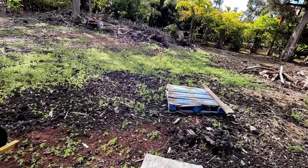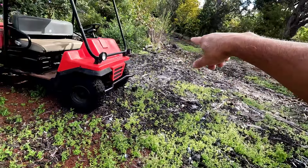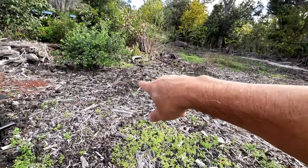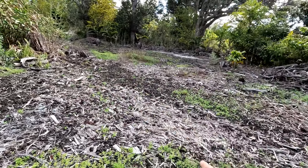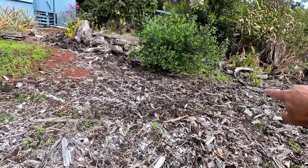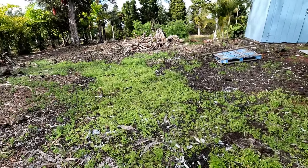What we're going to do this weekend is in this area here, we're going to make another set of beds using a design I'm coming up with, so we'll see how it works. We're going to use 2x4s to make it. That's our project for this weekend.